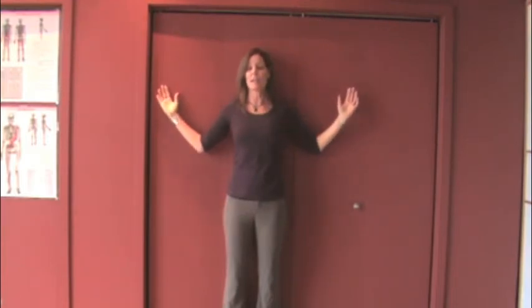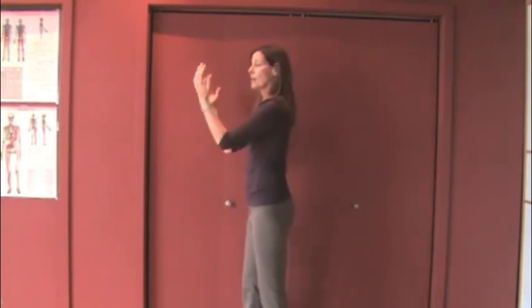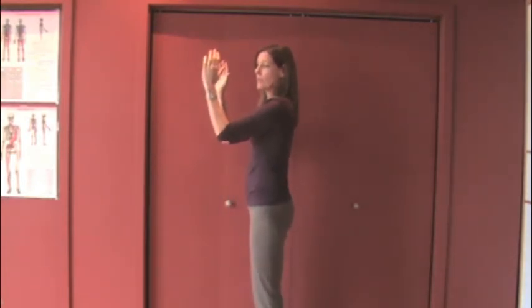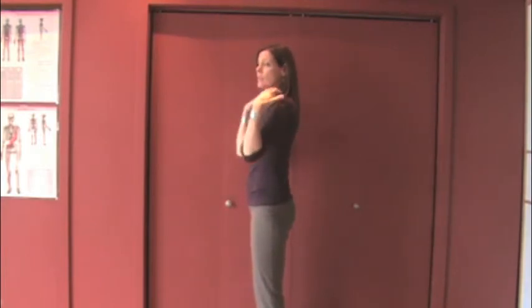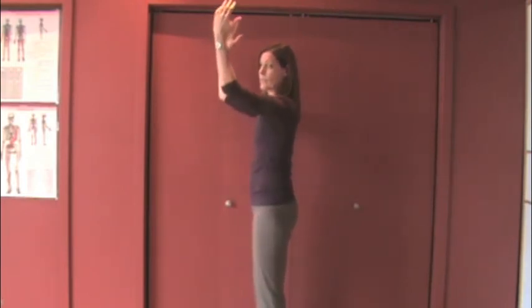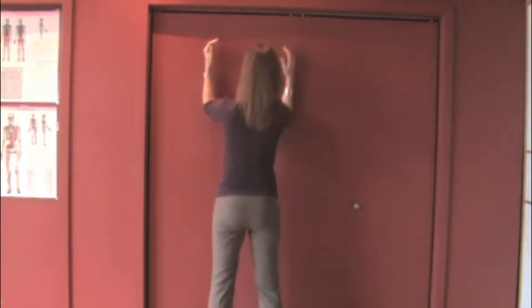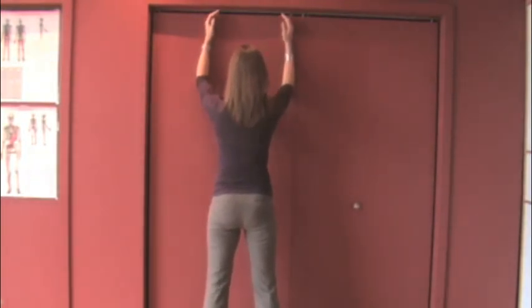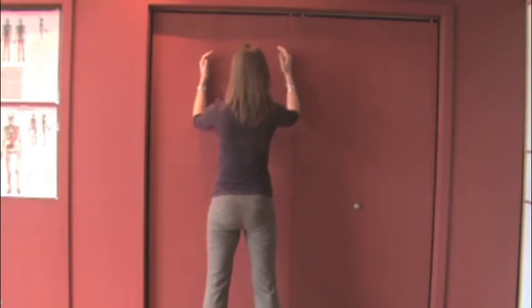The second part of the exercise is facing the wall. This time you're going to be facing the wall with the forearms in neutral, and you'll just be sliding up the wall this way, trying to maintain your shoulder blades in depression and bringing them down as you bring the shoulders up. Just going to the end range, and then sliding back down.